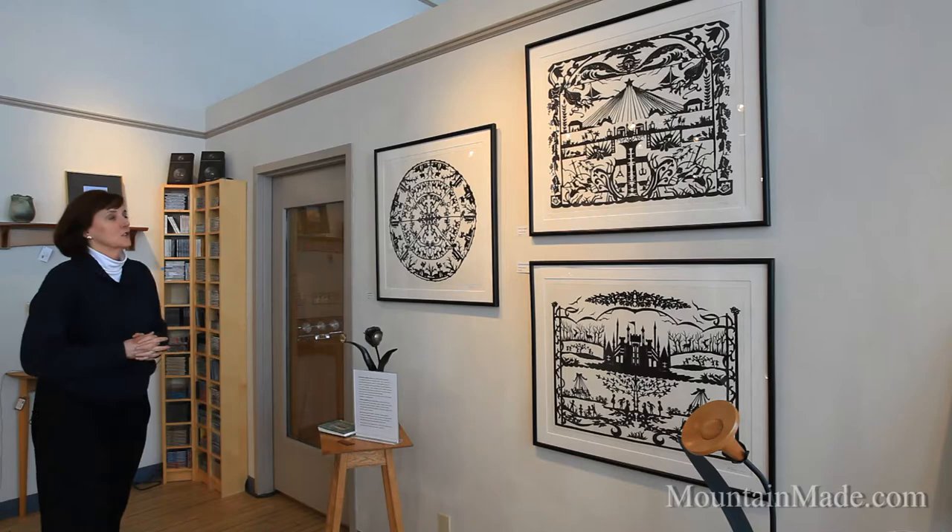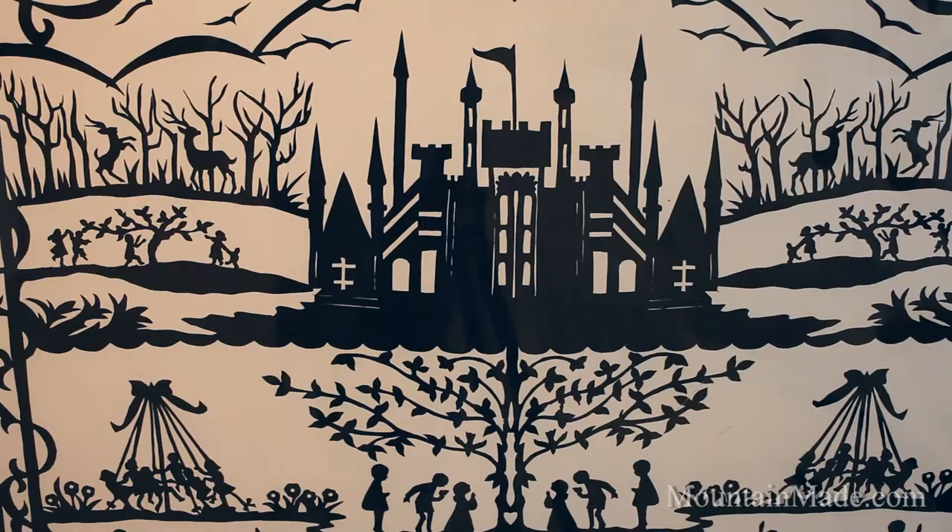These prints are by Mary Olive Jones. They are the German art of paper cutting called Scherenschnitte, and I know that that is a very poor German pronunciation. Mary Olive Jones was a beloved kindergarten teacher in Fairmont, West Virginia in the 50s, 60s, and 70s, and she was also a very well-known artist.